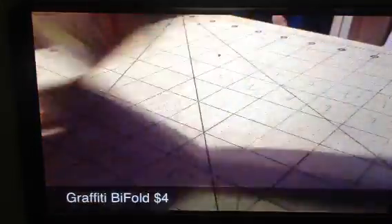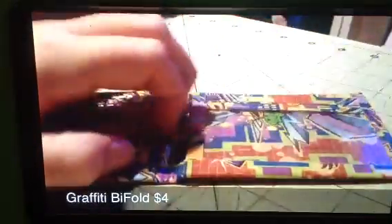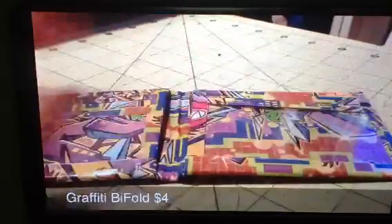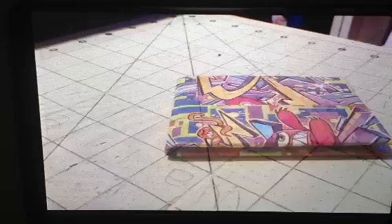First I'm going to start off with the bifolds. I have this graffiti bifold — it's all over graffiti. None of these have any sticky at the bottom. Then you have 1, 2, 3 card pockets, an ID right here, and a pocket above. And you have your 2 hidden pockets. So that's that one. The prices will be listed right there.